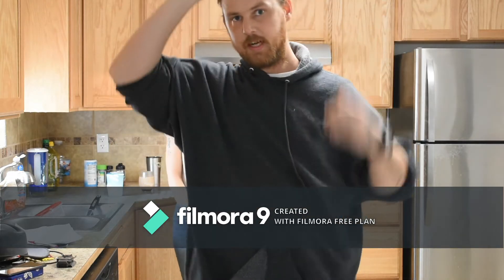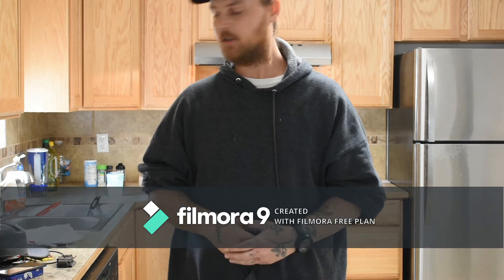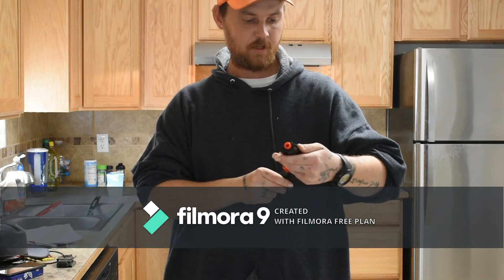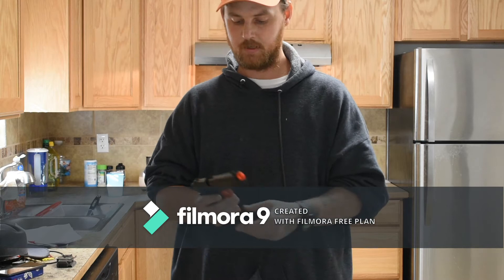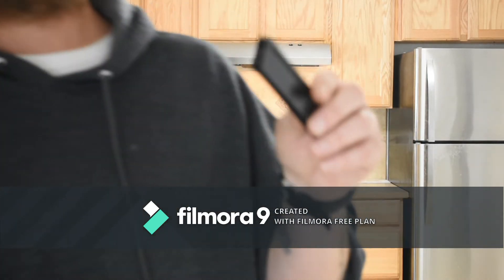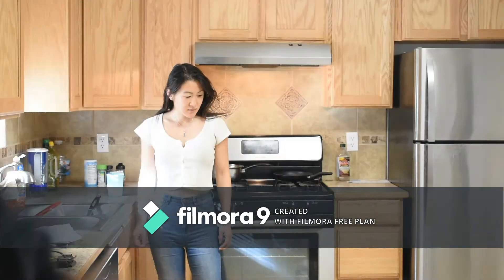Hey guys, welcome back to Web Frontier Family Bushcraft. Today we're going to be practicing our quick draw, fast draw technique with my airsoft gun. It's a Stinger P311, 6-millimeter caliber BB. As you can see, it's unloaded — no rounds in the chamber, so it's perfectly safe.